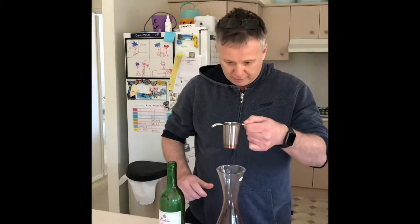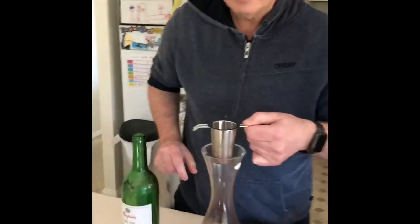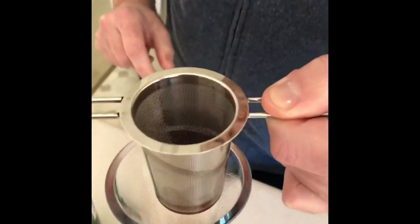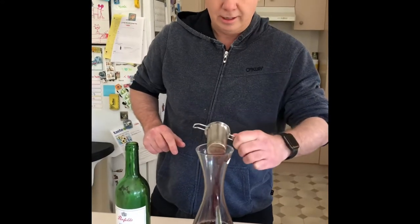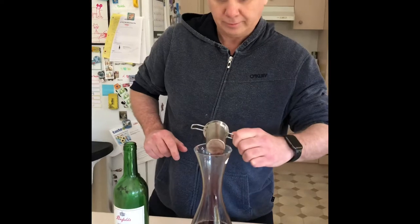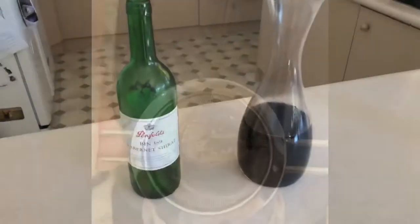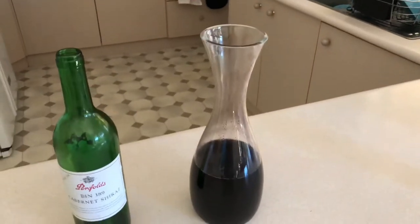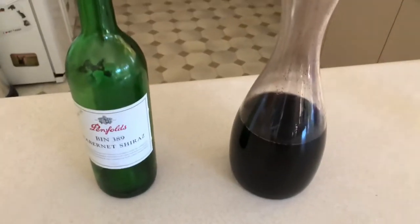There's still about a centimeter of slush in the bottle. Just get the rest out. There it is, decanted - leave it to breathe for a while and we'll drink it in a couple of hours time.